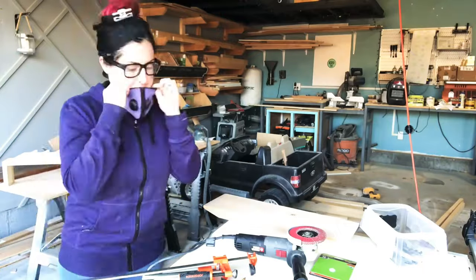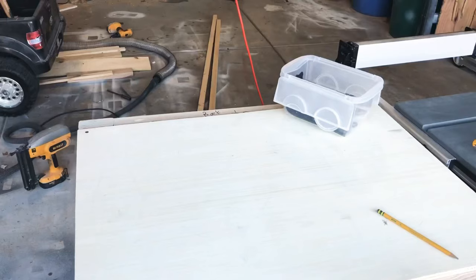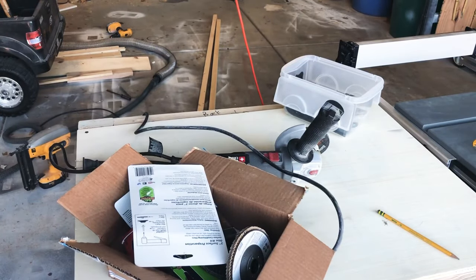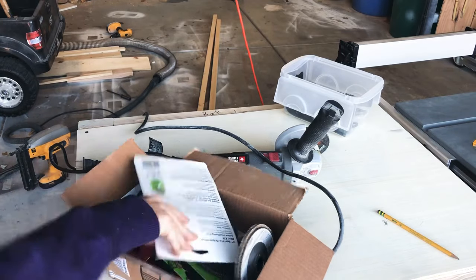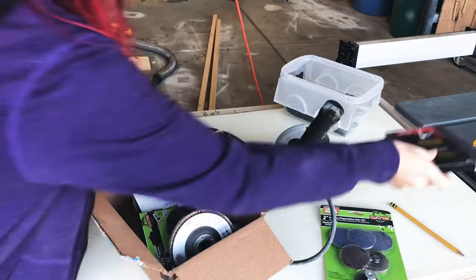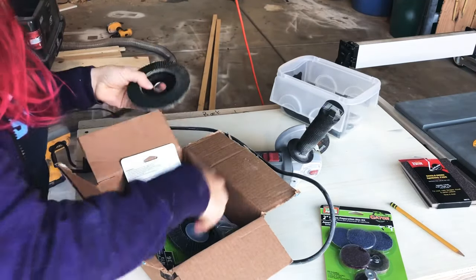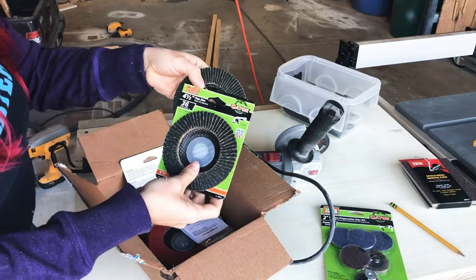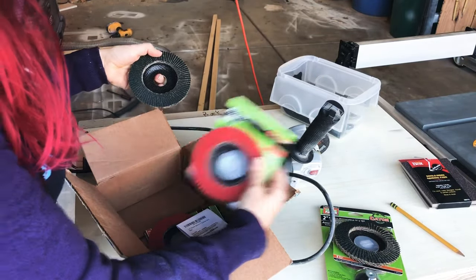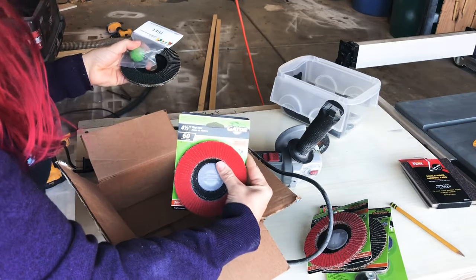Next I suited up because I knew this would be very messy. I grabbed my angle grinder and some clamps and got everything ready. Gator Finishing was nice enough to help me figure out which of their products would work best — they sent me a four-and-a-half inch flap disc that was 36 grit, the heavy-duty one, and it really did the job grinding out the center of the dough bowl.